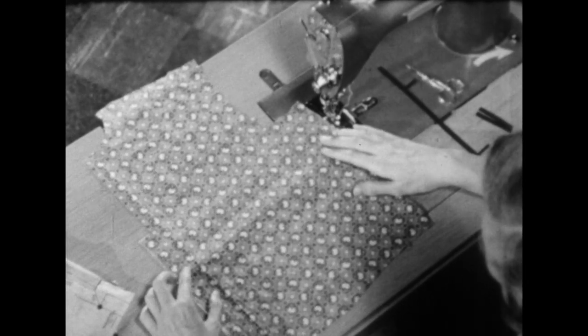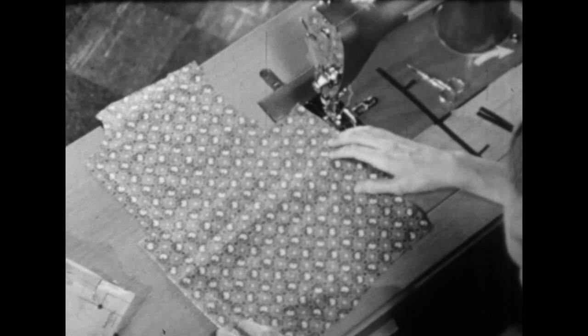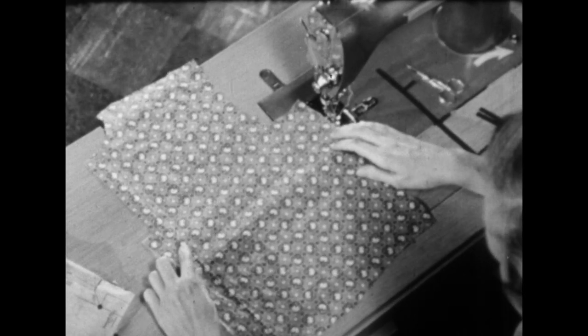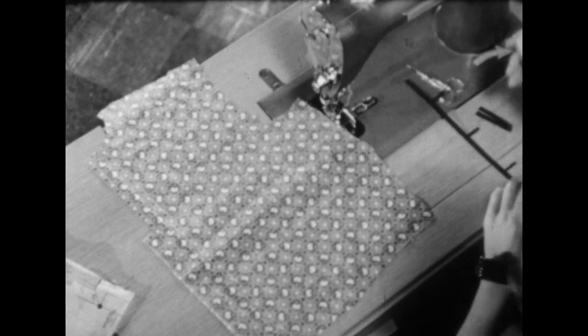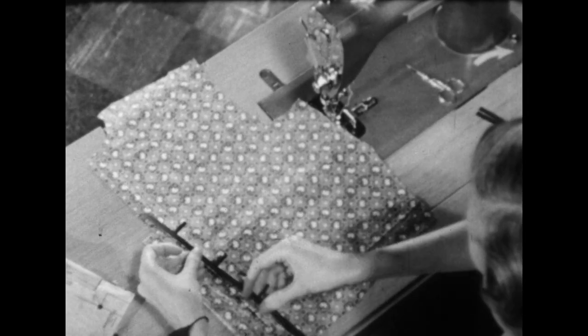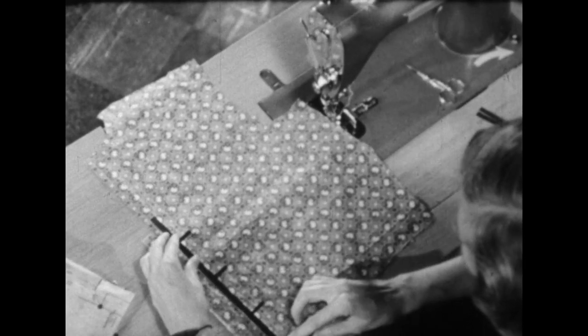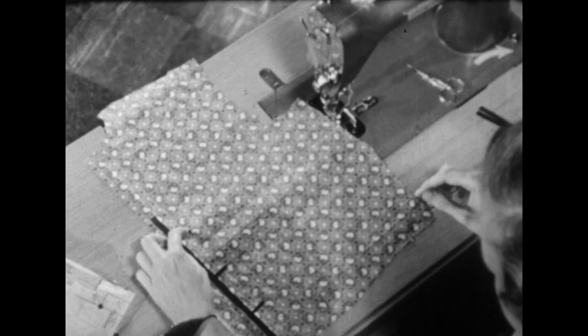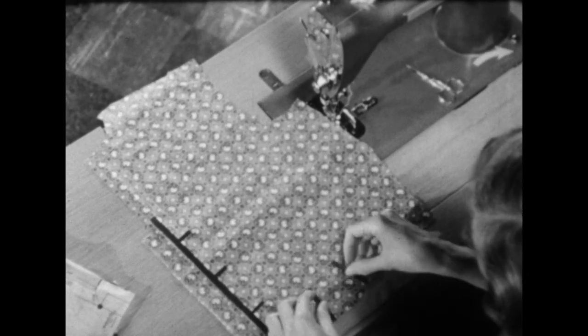Next we need to transfer some markings through from the wrong side to the right side. Since our markings are very light, you probably won't be able to see them, so let me show you where they are. There is the center front and the placement for the buttonholes, and then down at the lower edge, the pleat.